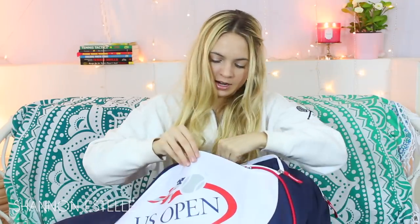And then I have a shock absorber. Having an extra one of these is so important because sometimes mine just flies off and I can't find it, so an extra one is good. This one just says USTA on it. And then the last thing in here is a keychain — it also says USTA and it's shaped like a tennis ball.